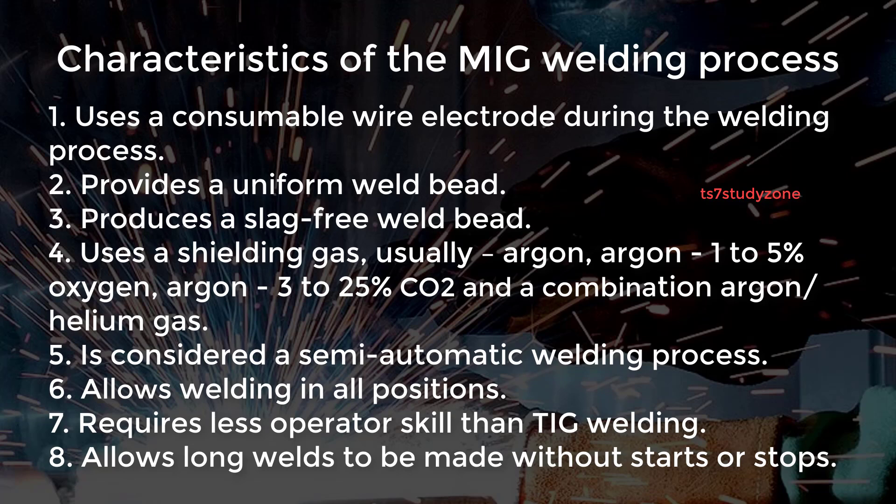Five, it is considered a semi-automatic welding process. Six, it allows welding in all positions. Seven, it requires less operator skill than TIG welding. Eight, it allows long welds to be made without starts or stops.